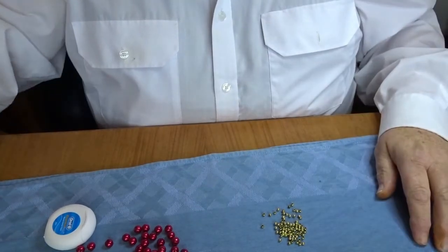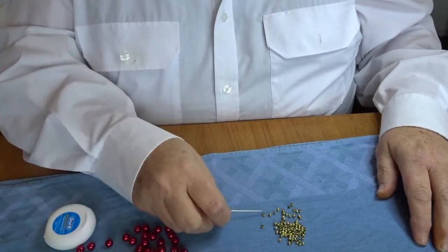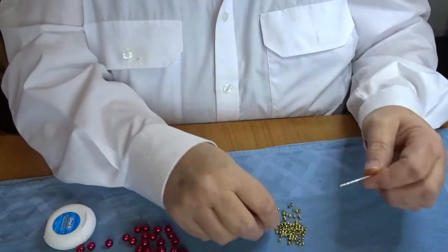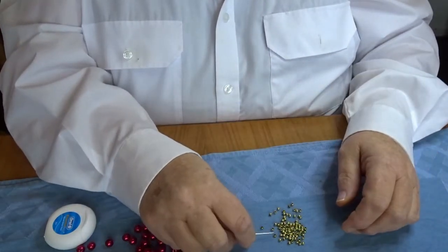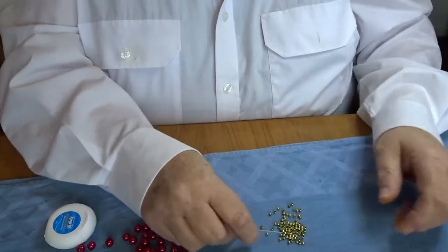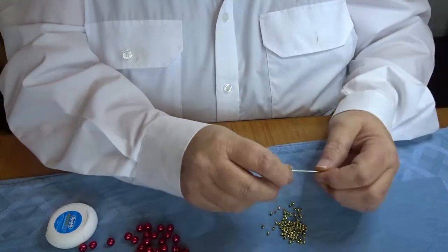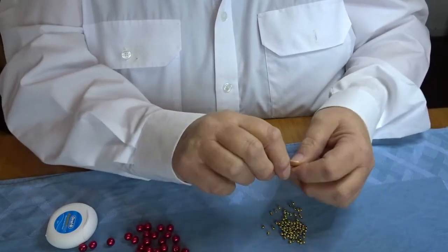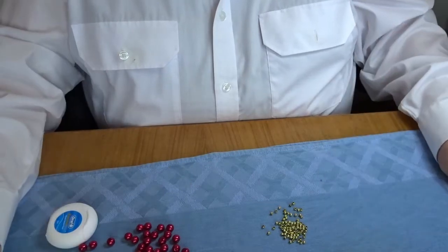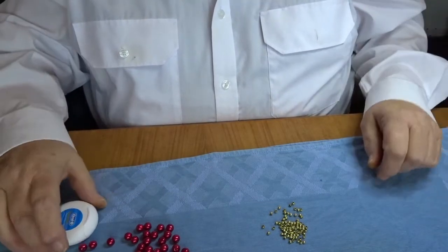You'll also need a needle that is big enough to go through all the beads. All these beads have a 1mm hole. Sometimes you'll get the odd bead that it won't go through — you just put it aside and get another bead. The ones you put aside you can always try later with a smaller needle if you were to make another one.